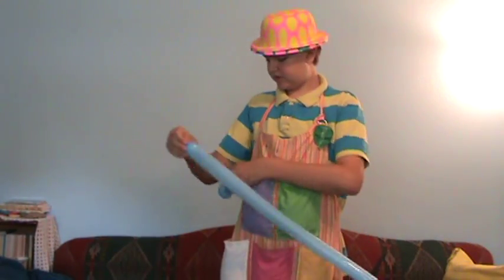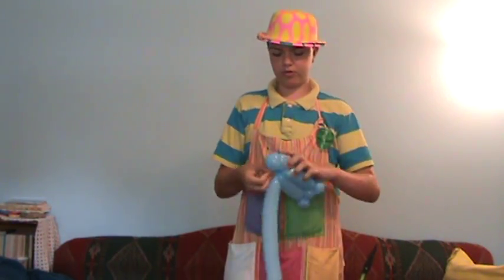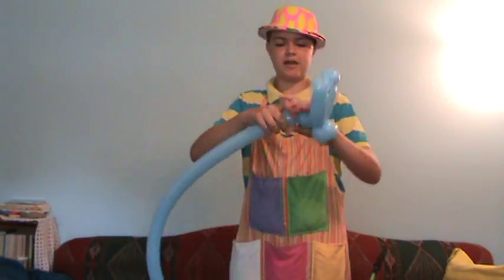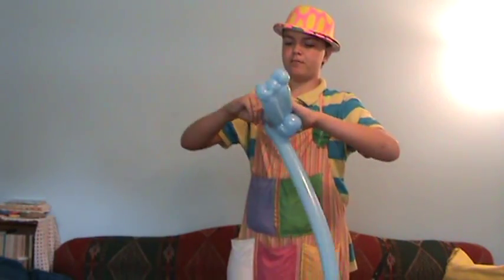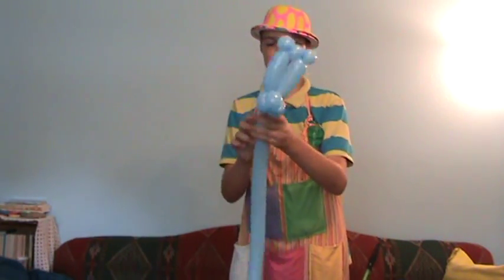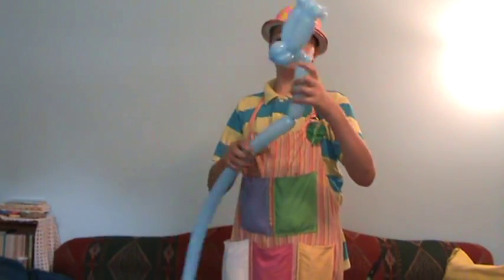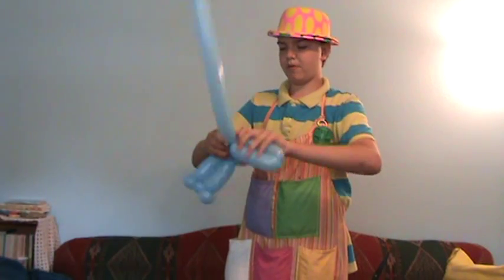Now take the knot and tie it into your three bubble rolled through. Then make about a two and a half inch bubble, followed by a one inch pinch twist. Then make about a seven inch bubble and twist it with another seven inch bubble.